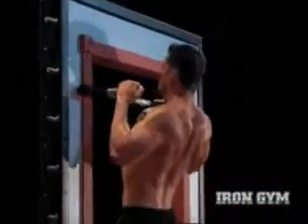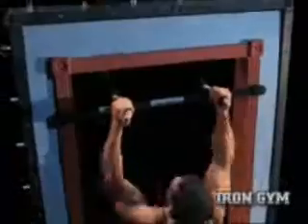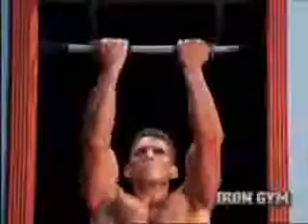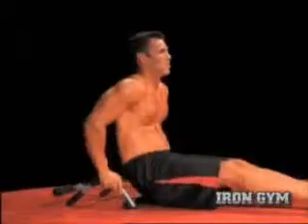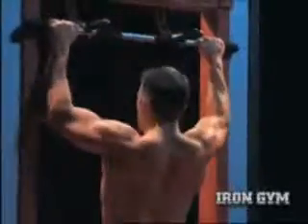Iron Gym is the way to get in serious shape fast. In just minutes a day, you'll build lean muscle and get ripped. With Iron Gym, you can do pull-ups, chin-ups, push-ups, dips, and crunches — every exercise you need to build a powerful upper body.